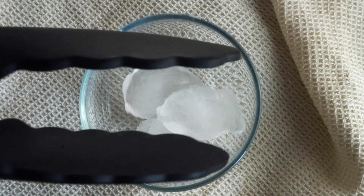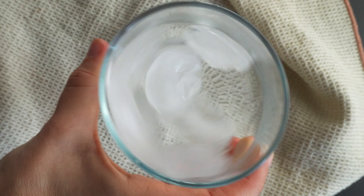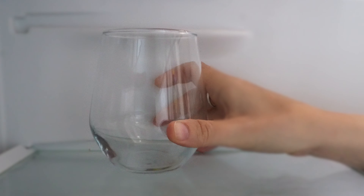Let's start with some quick tips. Of course, we need ice. First, use a few extra cubes to chill your glass. Or, if you have time, pop the glass in the fridge for about 30 minutes.